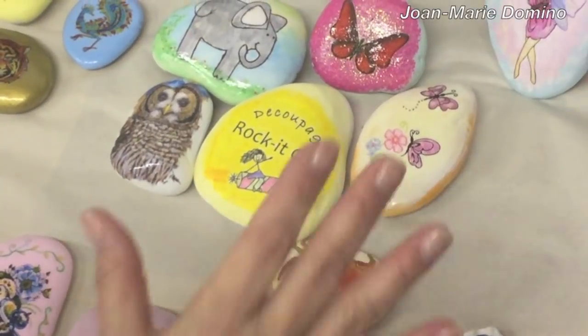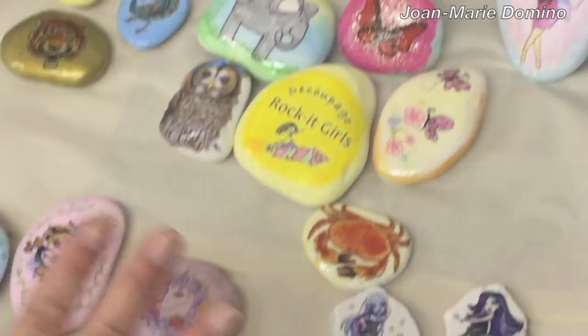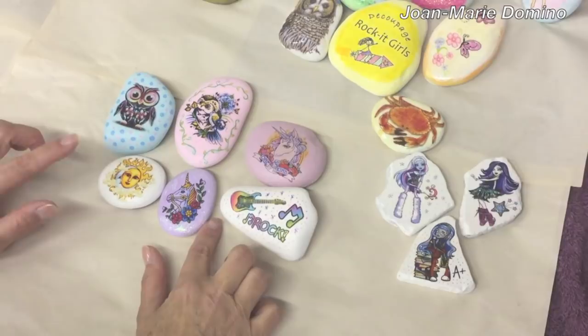Hi, Jo Marie Domino here from Decoupage Rocket Girls, which is a Facebook group page set up to learn different techniques for decoupaging on rocks and rock enhancement. In this video I'm going to show you how to put temporary tattoos onto rocks with some very simple techniques.